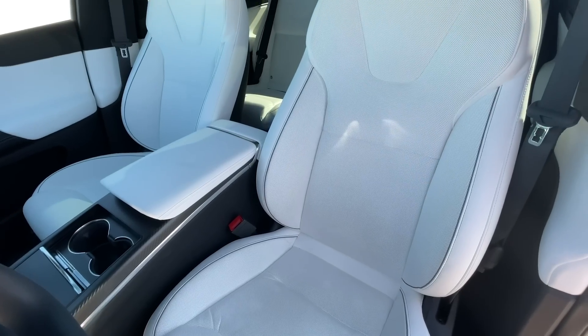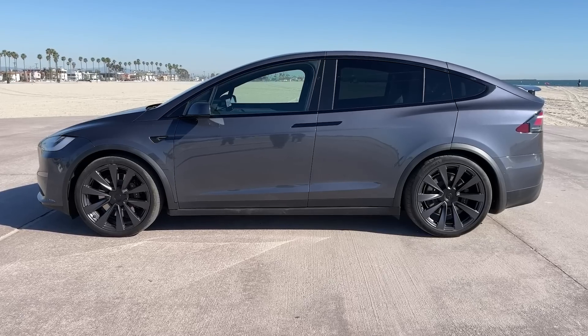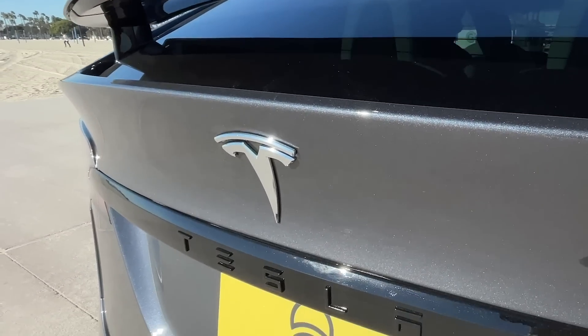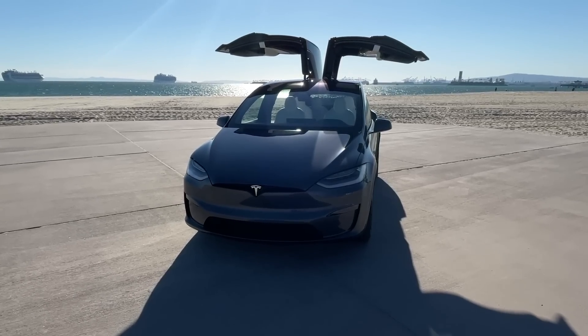I've always dreamed about owning a Tesla, especially when I lived in Washington — everyone had them. They look super sleek and you wouldn't even need to pay for gas anymore, and you wouldn't either if you won. Everyone thinks sports cars are the way to go. Nah, they're wrong. SUVs that are electric are the future and that's what you get with a Tesla Model X Plaid. So for your chance to win, go to omaze.com/switch and enter now. Donations support the amazing work of Reverb.